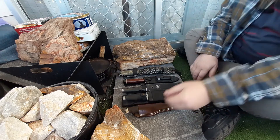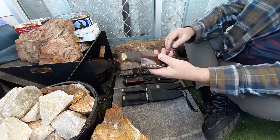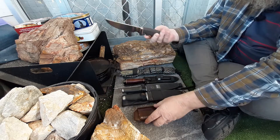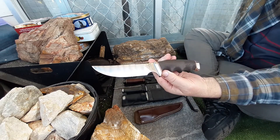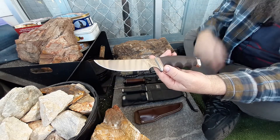Several of them are very special to me because they have a backstory. I will go into that backstory as I go through each one. Starting with the Gerber Model 525, made in the USA.